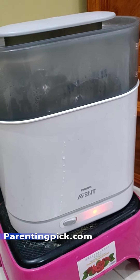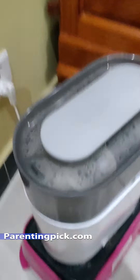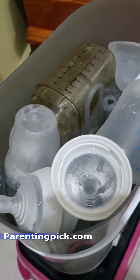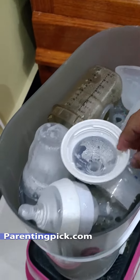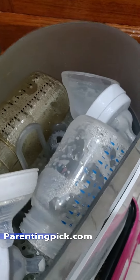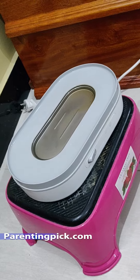Welcome to ParentingPig.com. Today I'm going to be showing you a Philips Avent Baby Bottle Sterilizer and Dryer. This sterilizer is not a new item to me — I have been using it for almost 2 years, so you can be assured that it lasts for a very long time.